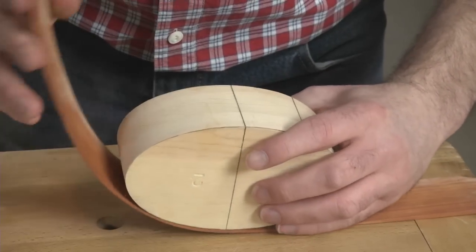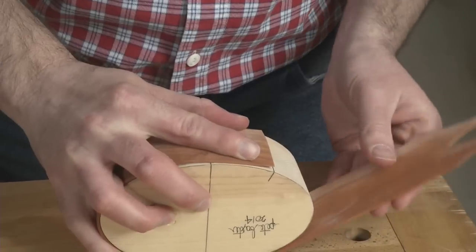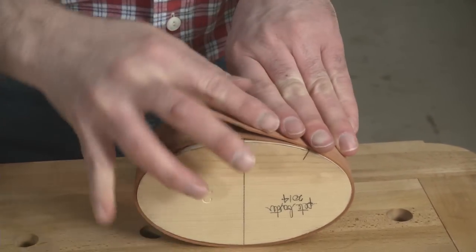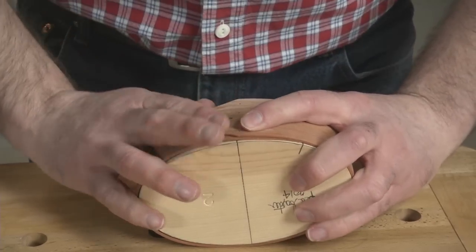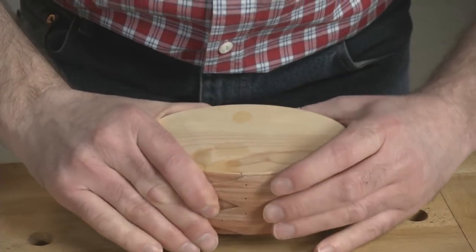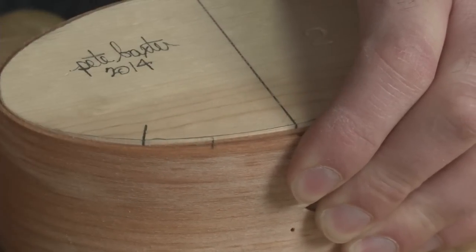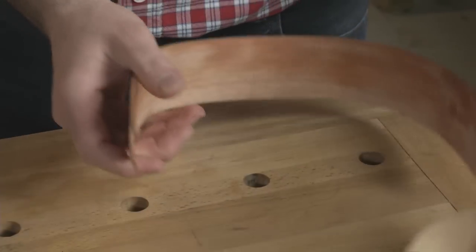Now bend the thin band around the form. While holding the side in place, make a registration mark on the top and bottom edges of the box side. You'll need to take the band off the form for the next step, so these marks are really important.